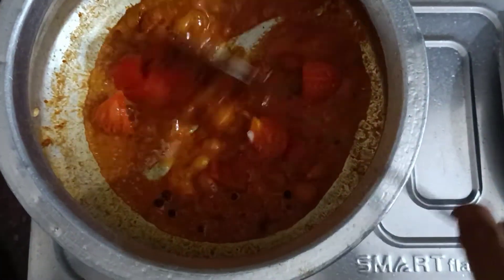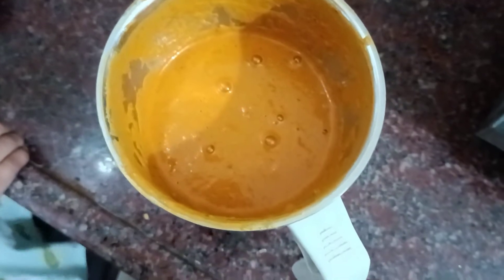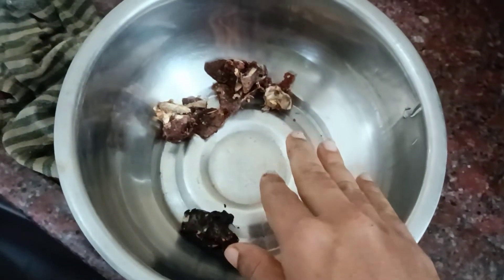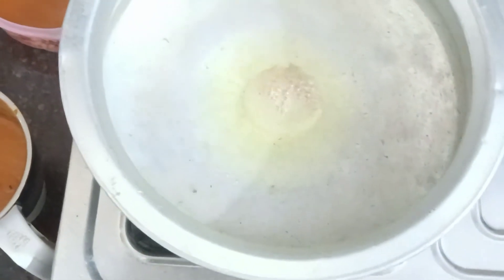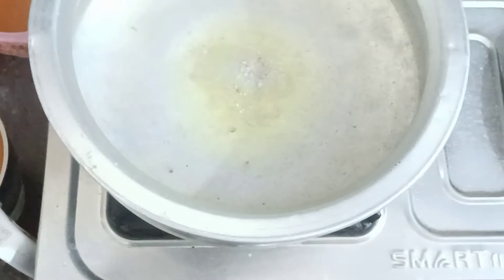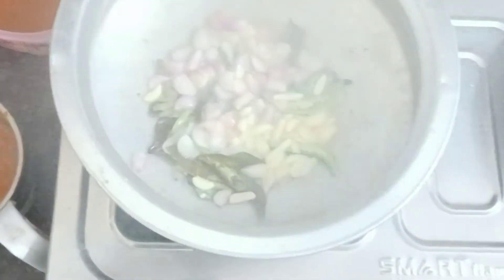Add a mix to the jar, add a fine paste, add some kind of powder, add some more powder. I will add a half-spoon to make a small piece of paste. I will cut it and use it to make it a good one.